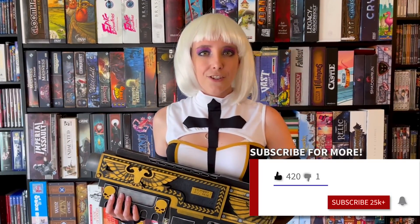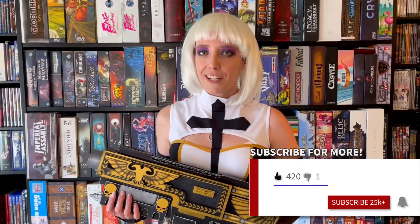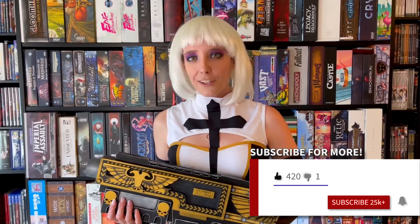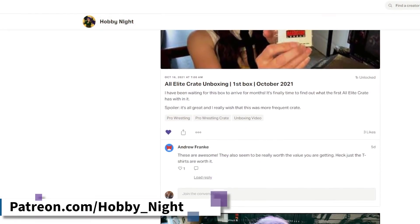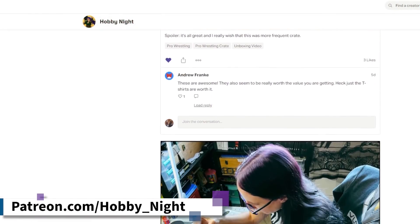Hello, Imperial Citizen. This is your regular reminder to subscribe to the channel and hit the Emperor's bell for notifications. And if you're feeling particularly devout, you can join my Patreon where you'll get exclusive unboxings, behind-the-scenes content and more. Now let's go ahead and get back to the video.